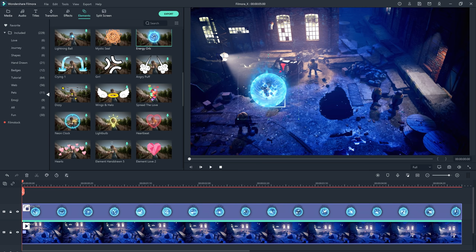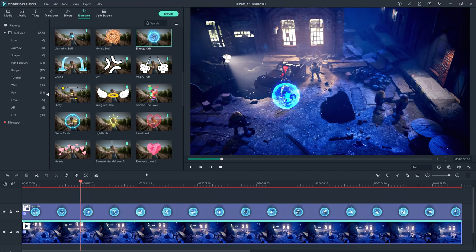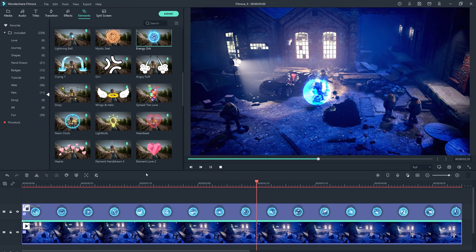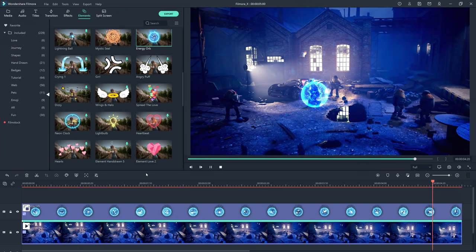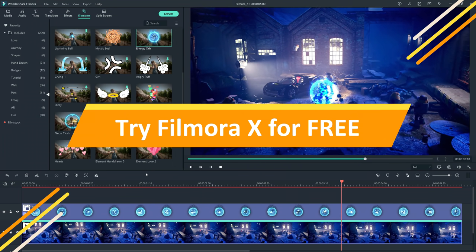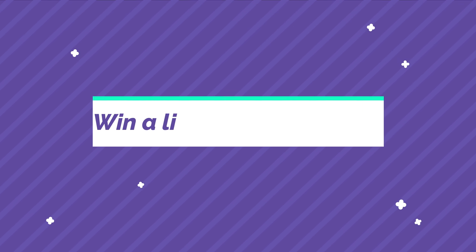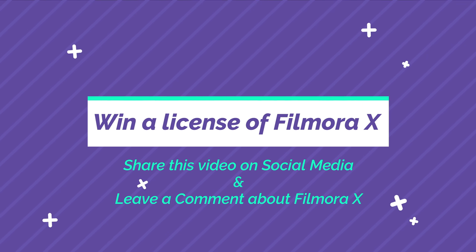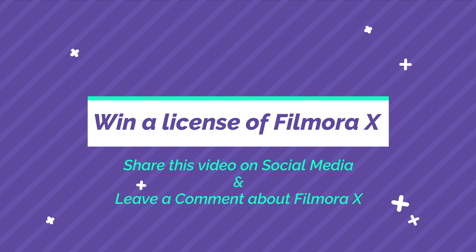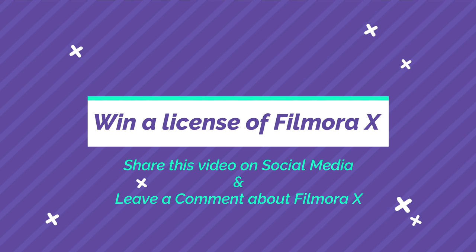Resize the energy orb so it fits your character better. Now all we have to do is apply our motion tracking to the energy orb. Now you have a great-looking professional effect, and it was all done in less than one minute. You can download and try Filmora 10 for free — just use the link in the description below. And if you would like a chance to win a one-year license of Filmora 10, share this video on social media and also comment below about how much you would like to use Filmora 10 for your own videos.